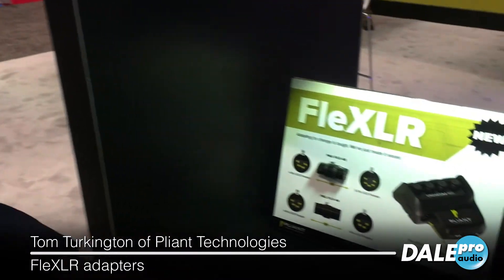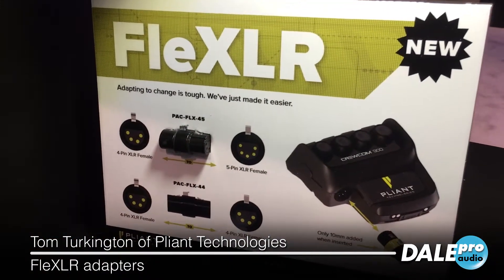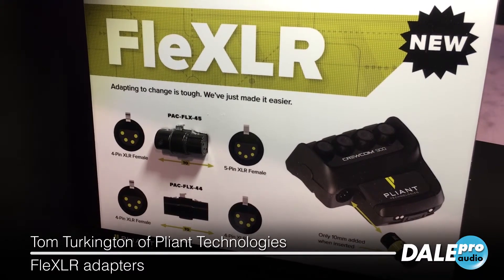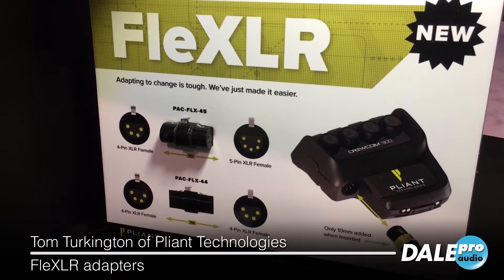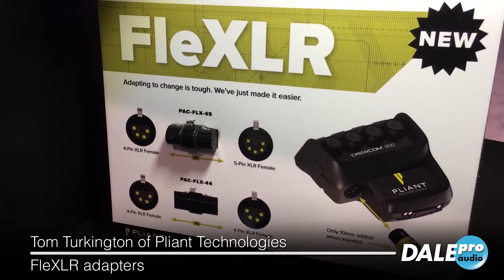Hi, this is Tom from Plyant Technologies, and this is FlexLR. FlexLR is a very small, compact adapter to go from a male connection to a female connection, which is a common problem in wireless intercom products when you have different manufacturers and different standards.